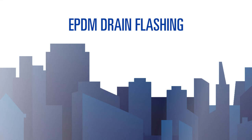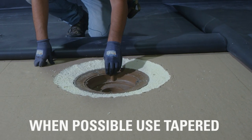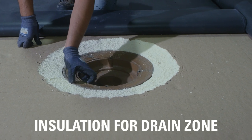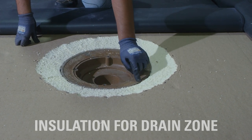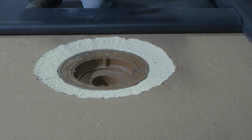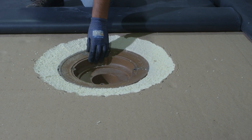In this module we will be discussing how to install an EPDM drain flashing. We have four bolts and we have a flange. We are going to be applying our sealing mastic to this flange. This drain head, as well as all drain heads on these systems, will require one full tube of sealing mastic.